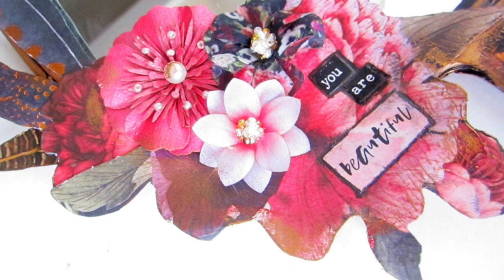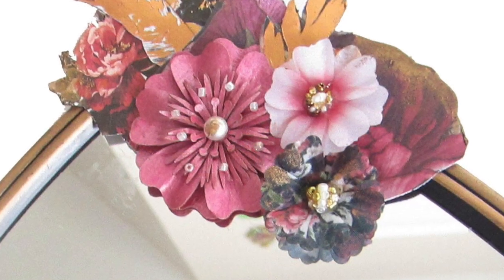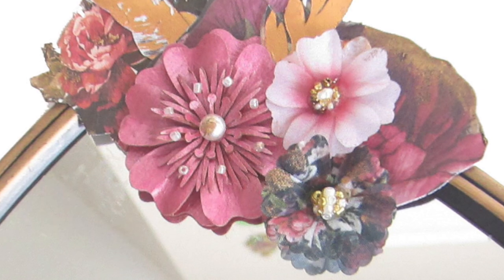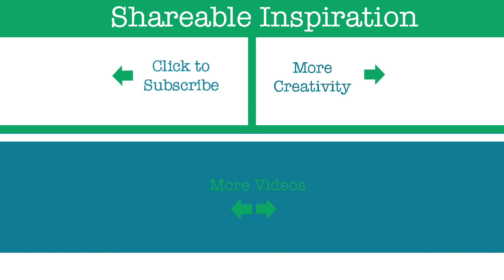Thank you so much for watching. If you liked my video please give it a thumbs up and share it with your friends on social media. For more inspiration, subscribe to my channel and visit me on my website. Thank you so much and have an amazing day, bye!